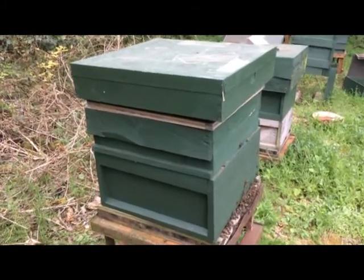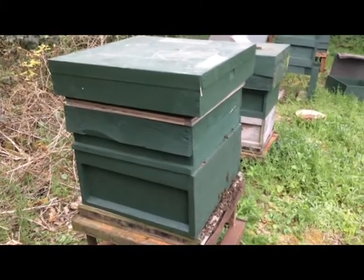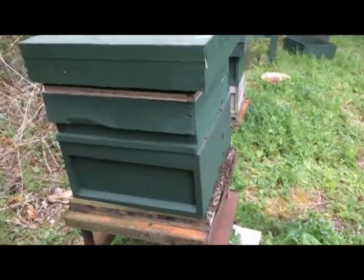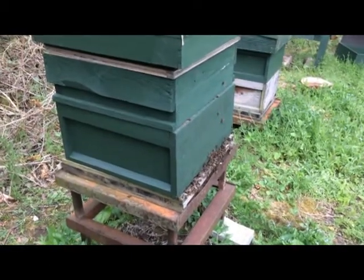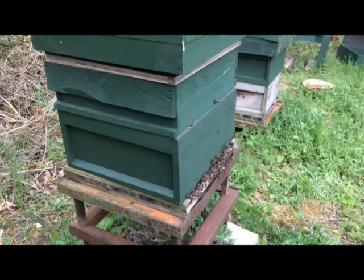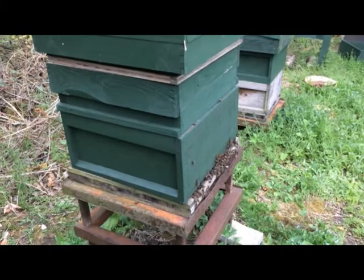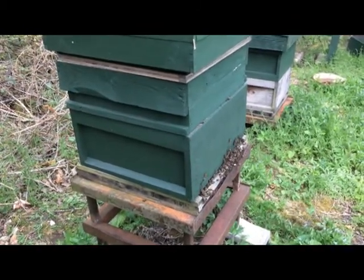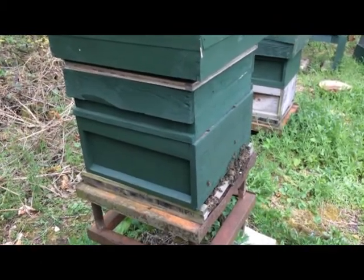We're back in the situation under control. They aren't that aggressive anymore at the entrance. Obviously if I was walking in closer, they would start to fan out. That behaviour at the entrance is just calling everybody back in through the main entrance — it's not them coming out to kill anything that comes nearby. Anyway, that just gives you an idea of what moderately aggressive bees can get like.